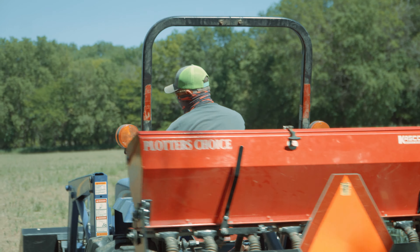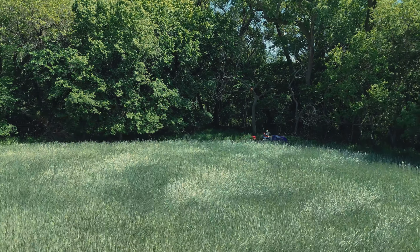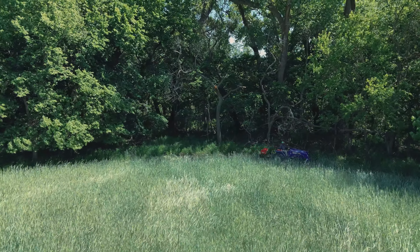We're excited to give this a try. It has forage soybeans in it, cow peas, as well as lab lab. So this should be a fantastic mix. It comes in quarter acre bags and I've got four of them here. We have pretty much exactly an acre back here behind us.